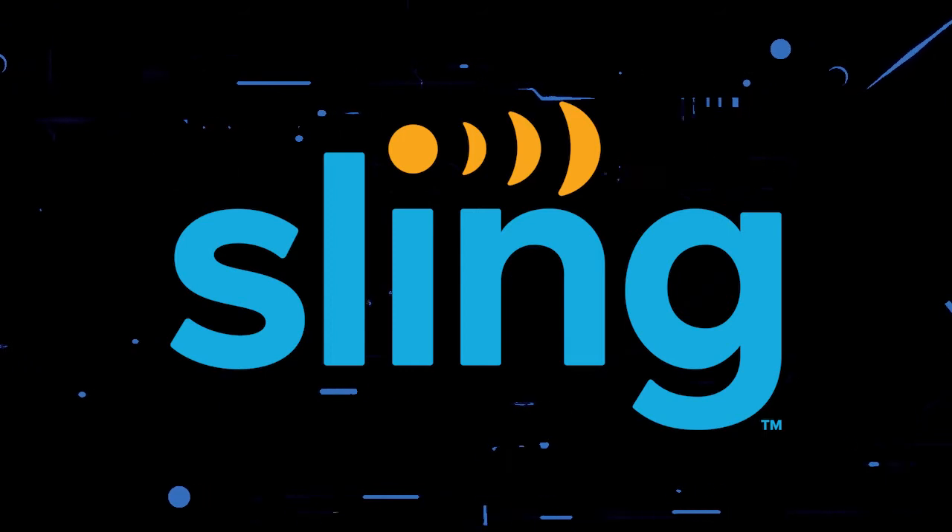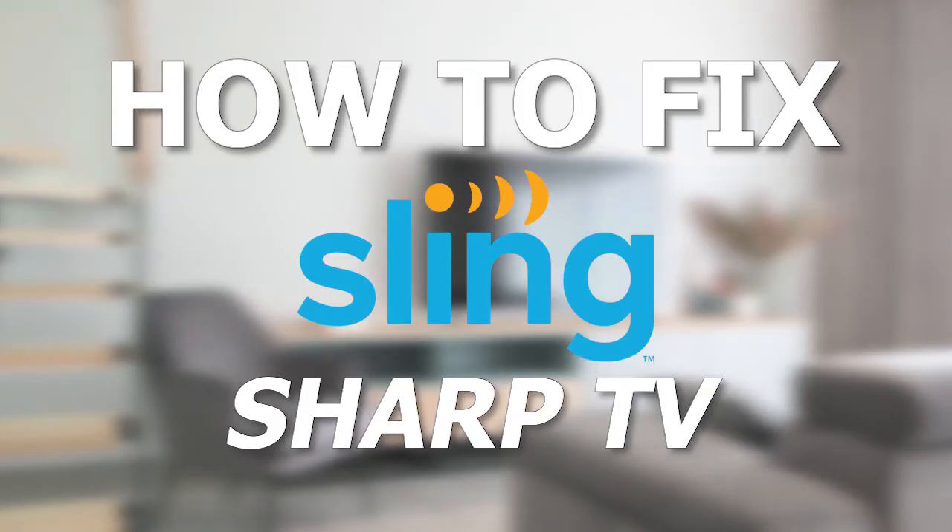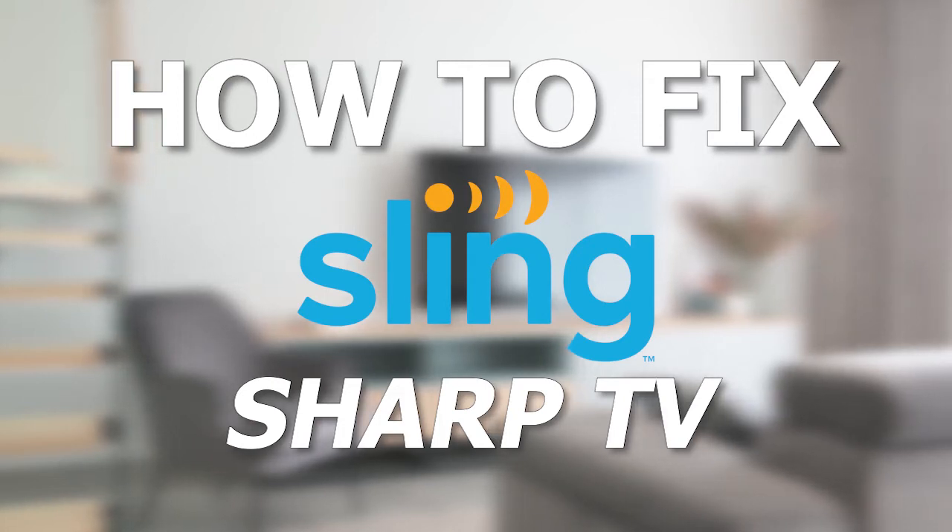Nothing can be more frustrating when you sit down to watch one of your favorite programs on Sling TV and you run into issues streaming it. In today's tech video, I'm going to show you how to fix the Sling TV app if it isn't working on your Sharp Smart TV.